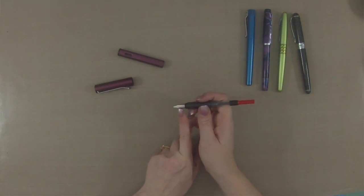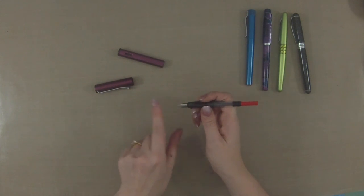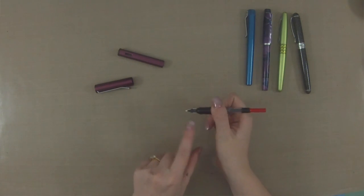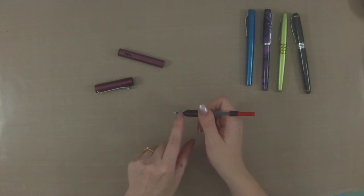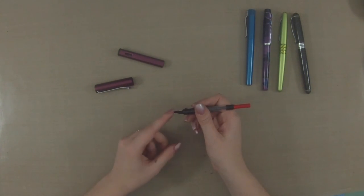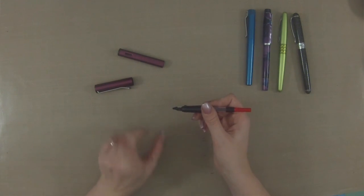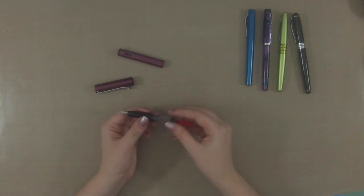Down here, attached to the grip, is the nib — this is what is used to write. Underneath the nib is the feed. A lot of the time now the feeds are plastic, but there are still some ebonite feeds which are really amazing.